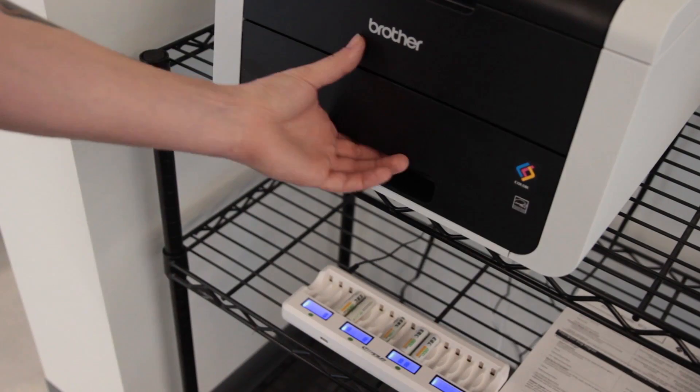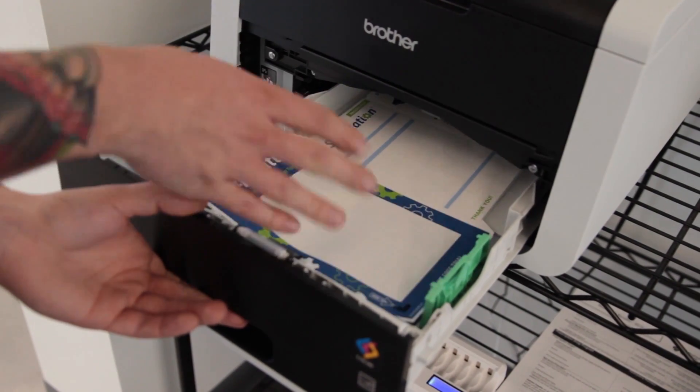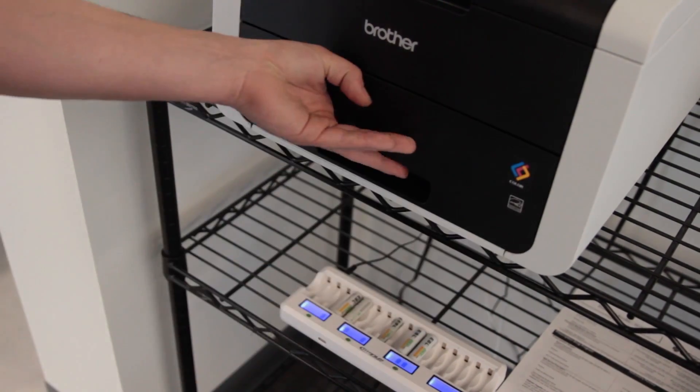Now you can print Ecom Labels directly in ShipStation. You may just want to run a test sheet through your printer to check your printer's orientation before printing your labels in bulk.